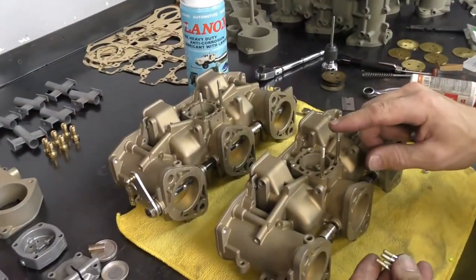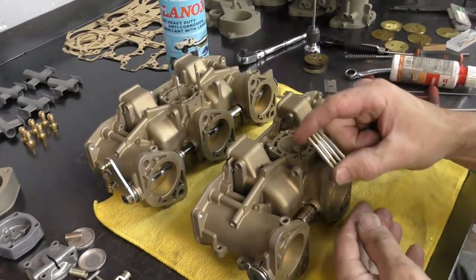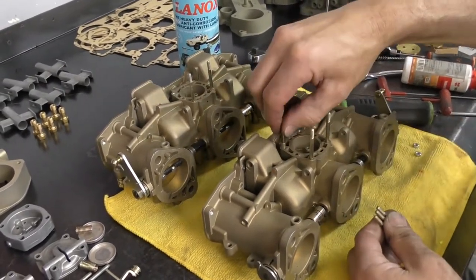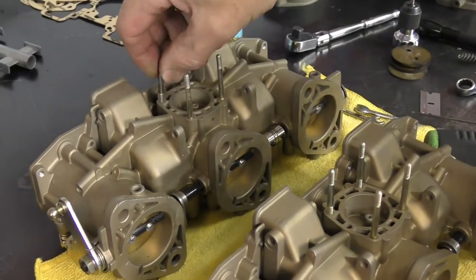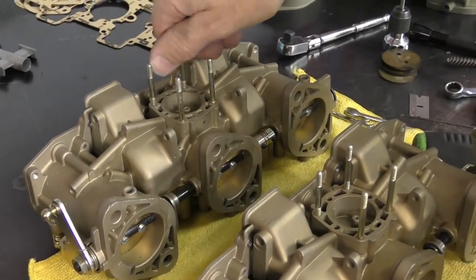The bottom studs are the long studs out of your set. The top ones are going to be shorter. Same thing — we're going to look for the short thread, and that short thread is what's going to screw into the body. I'm just getting all of these started and then I'll double nut and wind them down.